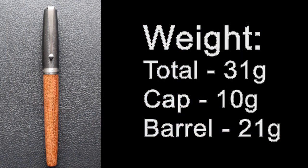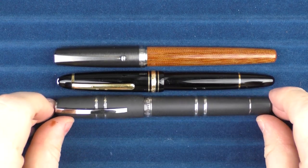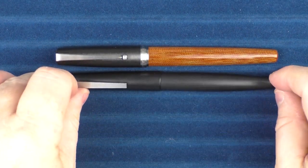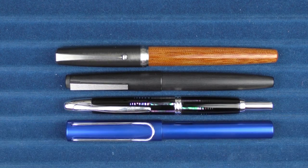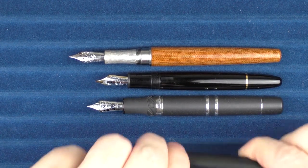Now it's time for some measurements, size comparisons, and a writing sample. Here are some size comparisons for the Monty Winfield High Water: here it is with a Montblanc 146, a Visconti Homo Sapiens, and a Sailor Pro Gear. And comparing to some other pens: here it is with a Lamy 2000, a Pilot Vanishing Point Raden, and a Lamy All Star. For uncapped comparisons, here it is with the Montblanc 146, the Visconti Homo Sapiens, and the Lamy 2000.